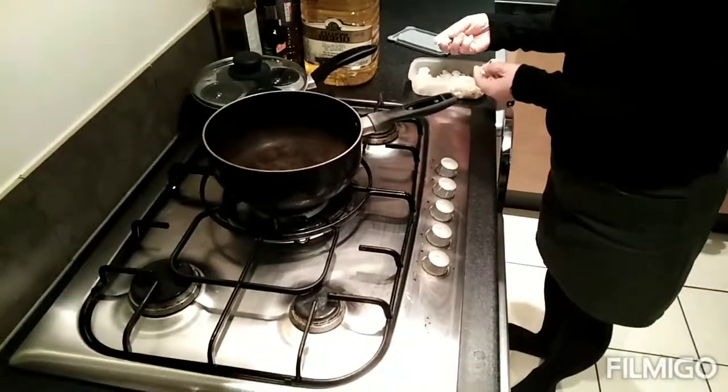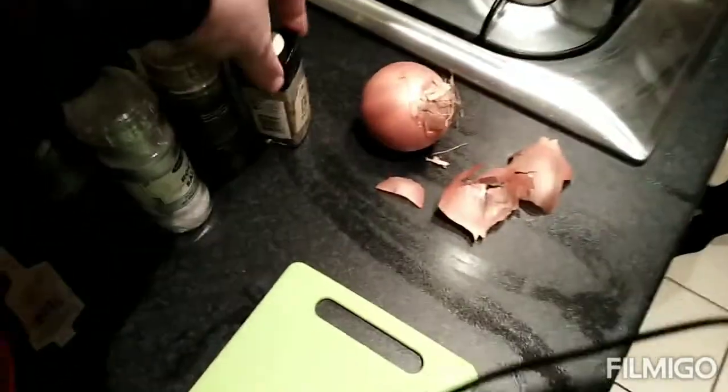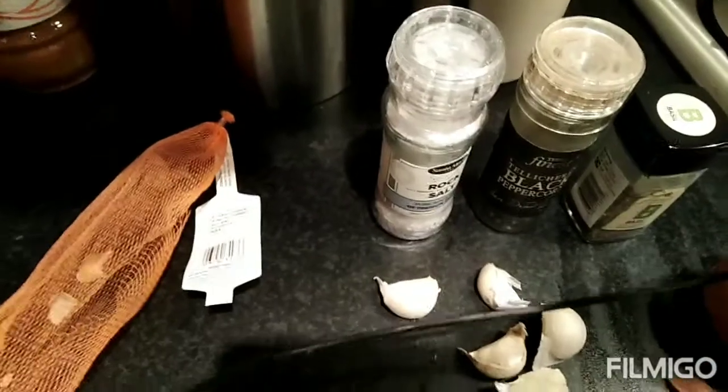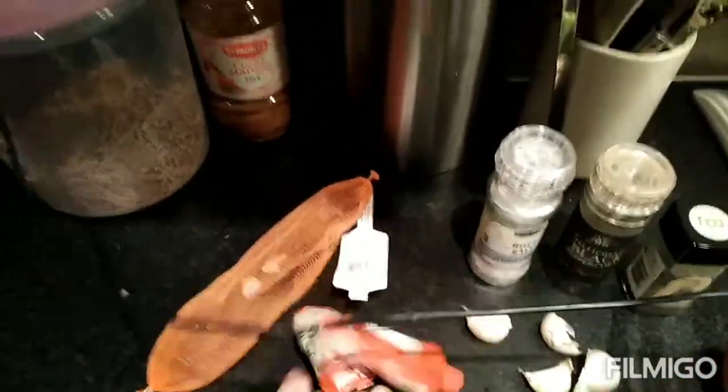Right, it's time to be cooking again. Getting some frozen garlic, got an onion, got basil, got black pepper, salt. We're going to use some tomato puree which we're just grabbing from the fridge now. Tomato puree, exciting.